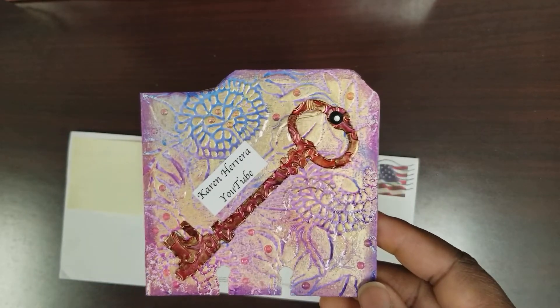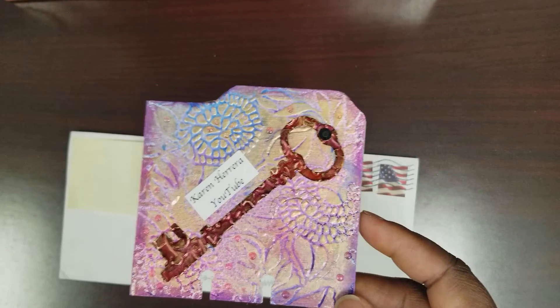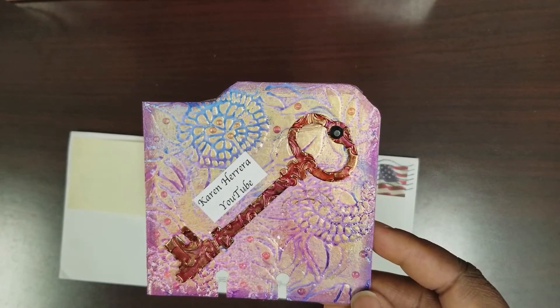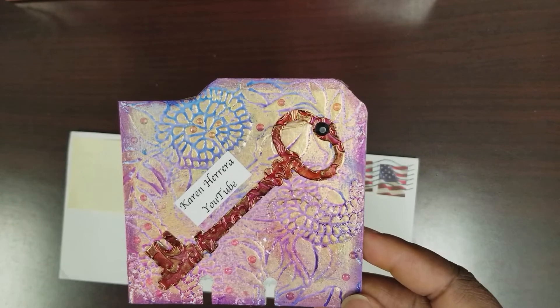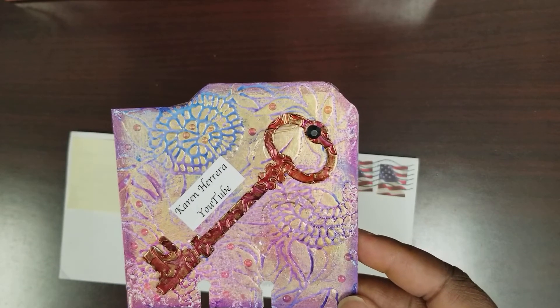I've seen several videos where people have talked about doing it. I haven't seen a tutorial video, but I do have some alcohol ink refills and I'm gonna give that a try. How cute is that? Love this!